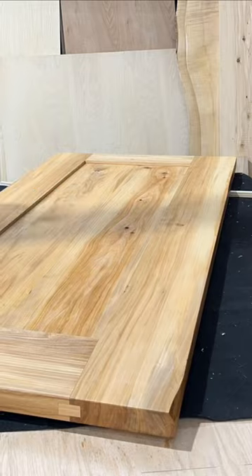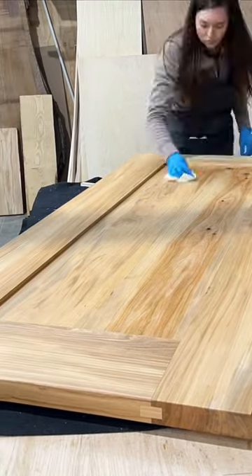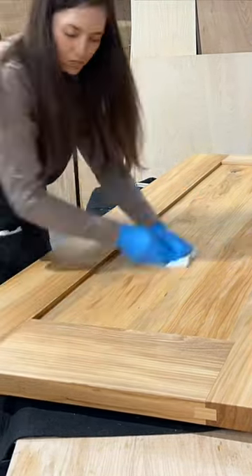This is from Sutherland Welles — it's the high luster polymerized tung oil. We'll wait about 24 hours and then we can follow up with the next coat.